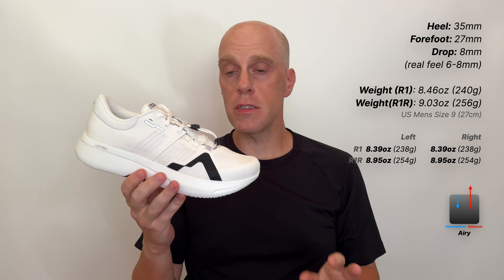After running in the S1 I was really intrigued by the brand because I really enjoyed that shoe. As I was talking with the brand they mentioned they have a new version of the R1 coming out this year called the R1R, which essentially has the same outsole as the S1. I was very interested in that because I wanted to compare them directly — that'll be the next video on the channel. When they sent the R1R they also sent the R1.